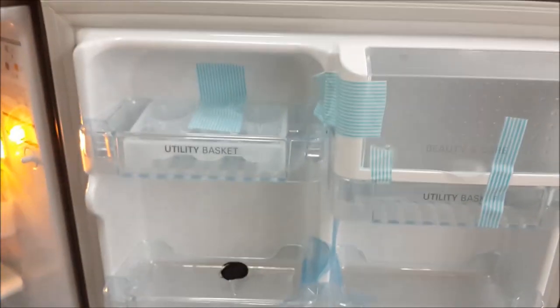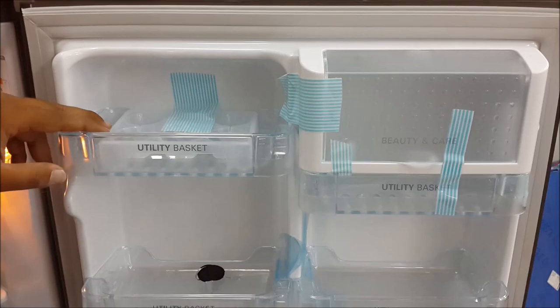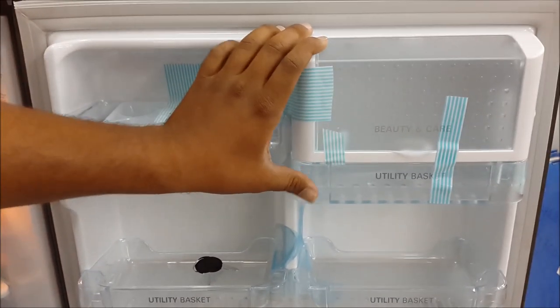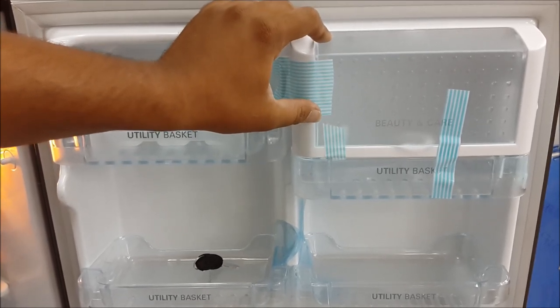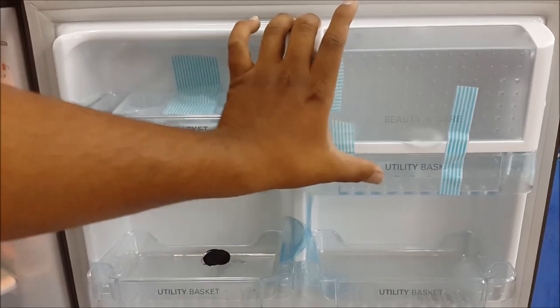There are four utility boxes in the door section. This is the main utility box. There is an egg tray for storing eggs. The next compartment is for beauty care items such as cosmetics and personal care products.